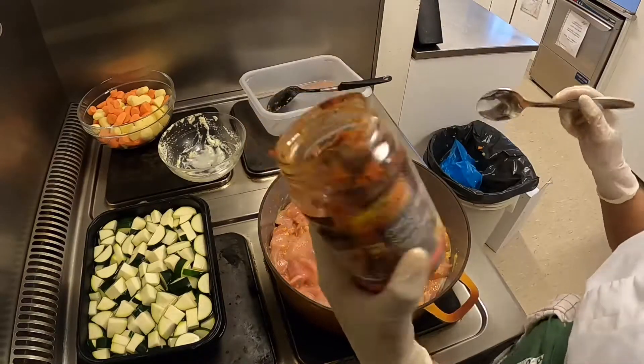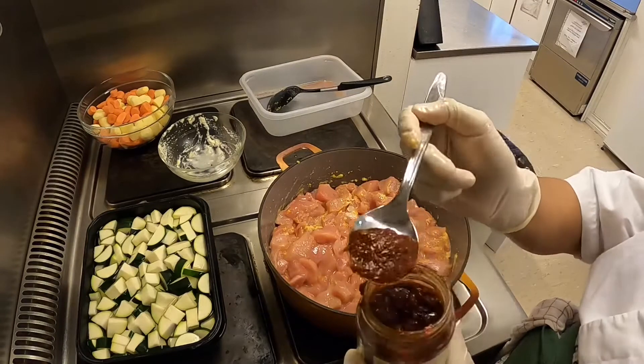Tapos, lagyan natin sya ng chili din, guys. Tapos, apple teaspoon. Okay.